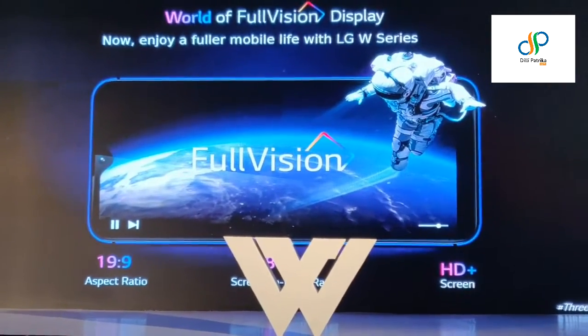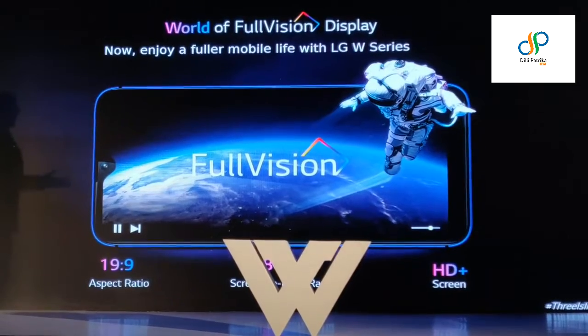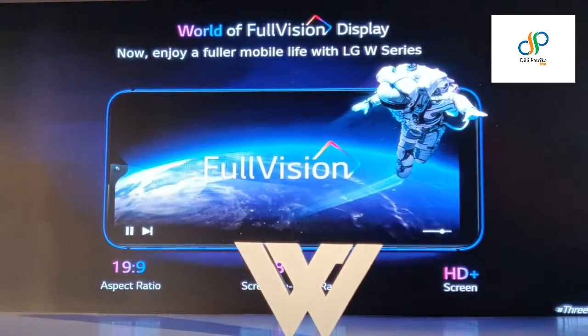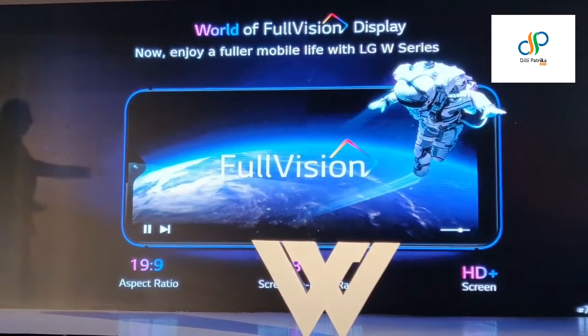Coming up with a good immersive display technology. With the W series, we continue that and bring you a wide array of full vision devices, having a 19:9 aspect ratio and an 86% screen-to-body ratio. All devices will have an HD+ screen.